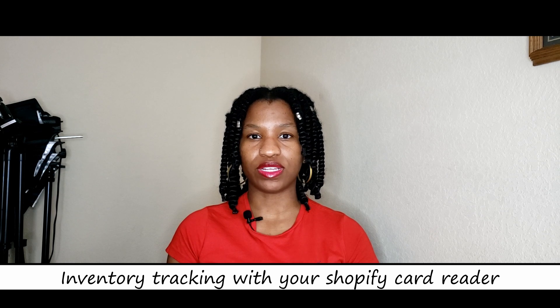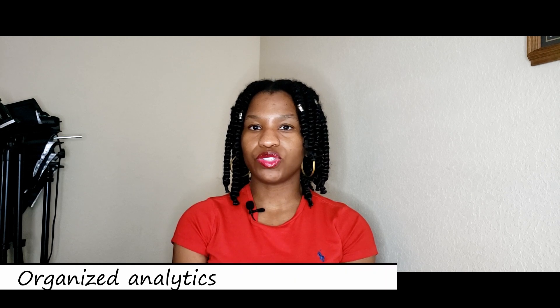Once you sign in, everything that you have on your website can be available on the store. All you have to do is go on your website and set what you want to be available. On the Shopify store it has the option to choose where you want your products available — everywhere, only in-store, or only online. When you sign in, everything is there. That means accurate inventory tracking — you're tracking inventory across both locations and your website.